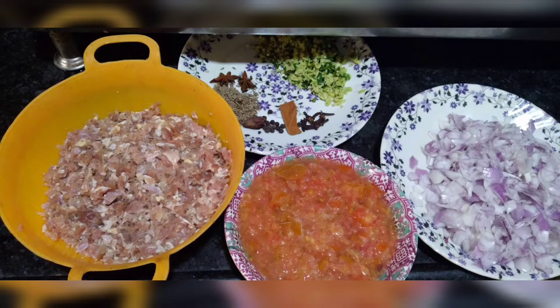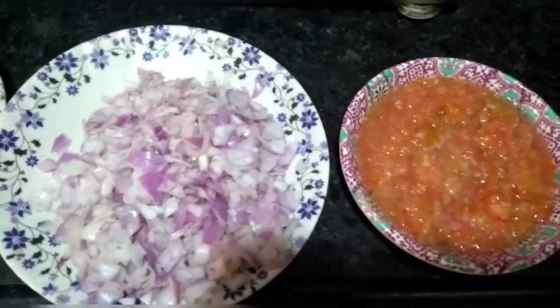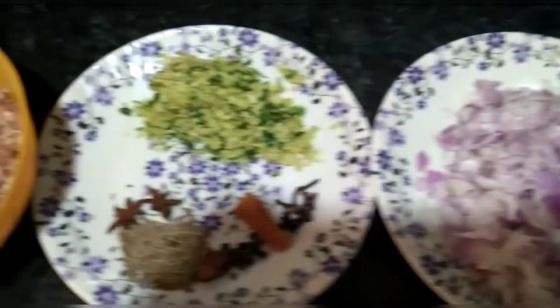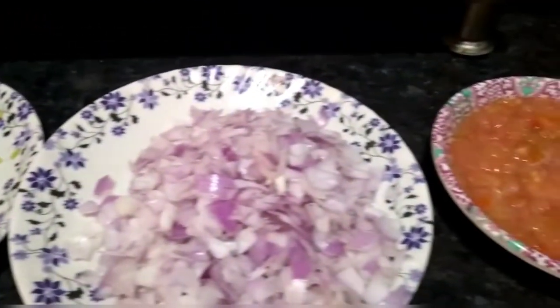Hello, welcome back to my channel, Selena's Lifestyle. So yes, I am going to make Keema Aloo. My Ramadan food planner is the second recipe — I am going to make Keema.